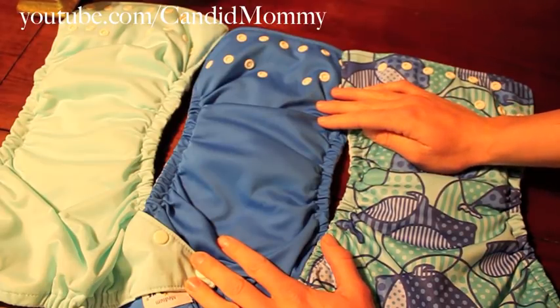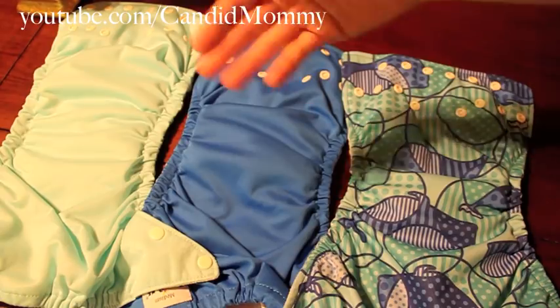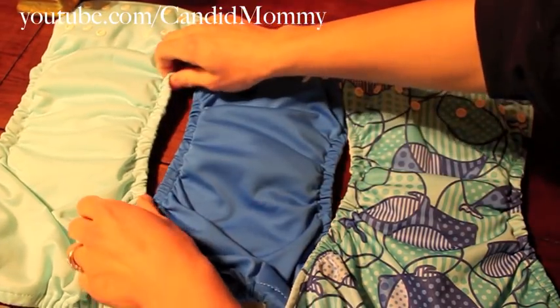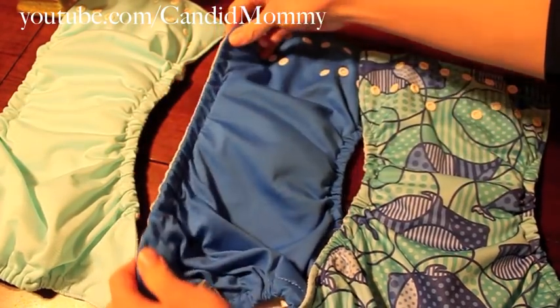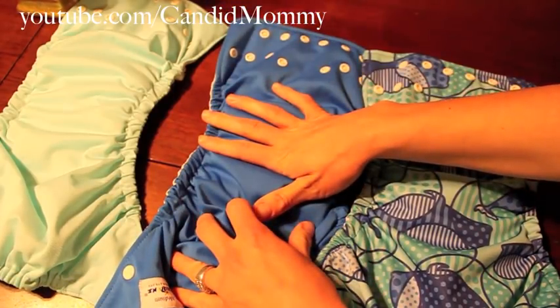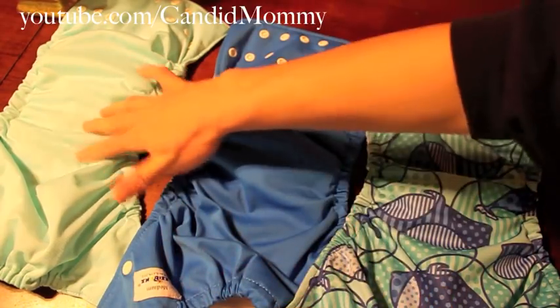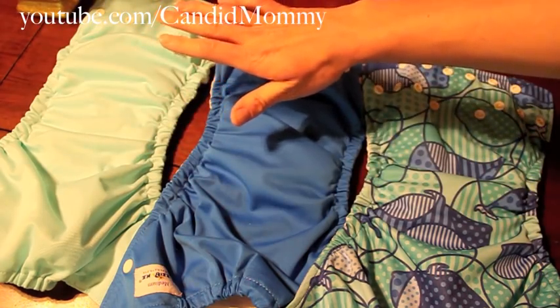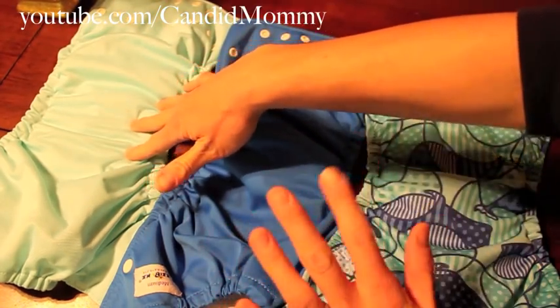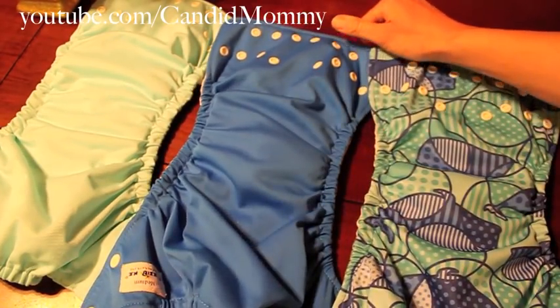While we have the diapers out like this, I want to talk about the elastic. This diaper is a little older — they get newer as you move to the right — but the elastic on the US one is not the same as the China Fuzzy Buns. This diaper's been in rotation for about three years, so it's had fair wear and tear. I actually bought this one used, so I don't know the exact history. I do know the history on the Turkey and China ones because I bought both of those new.